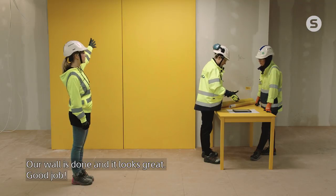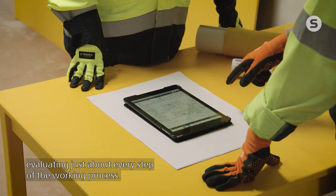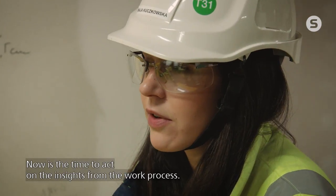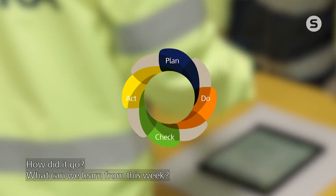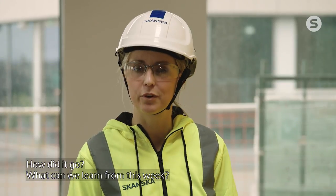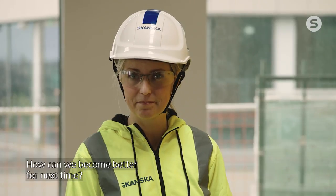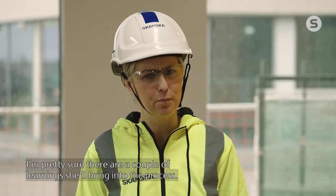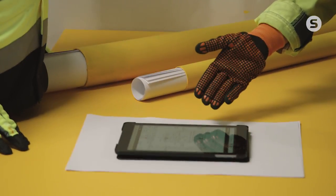Our wall is done and it looks great. Good job! Camilla and Maja are back at the table, evaluating just about every step of the working process. Now is the time to act on the insights from the work process. How did it go? What can we learn from this week? And how can we become better until next time? Even if Camilla seems pleased with the results, I'm pretty sure there's a couple of learnings she will bring into the process. There usually are.